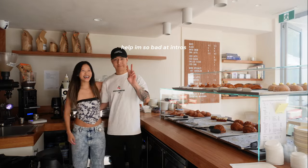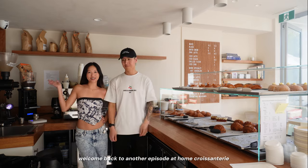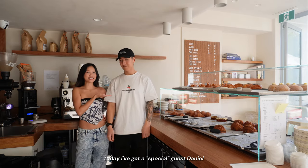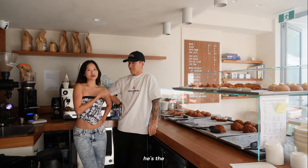Welcome back to another episode at Home Personnery. Today I've got special guest Daniel — he's going to teach me how to make coffee. He's the barista here.